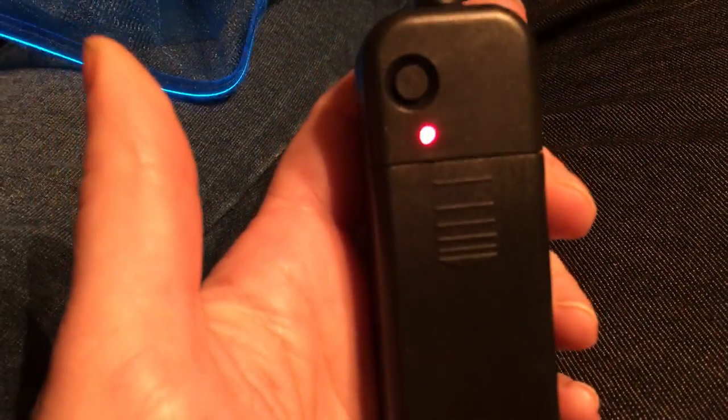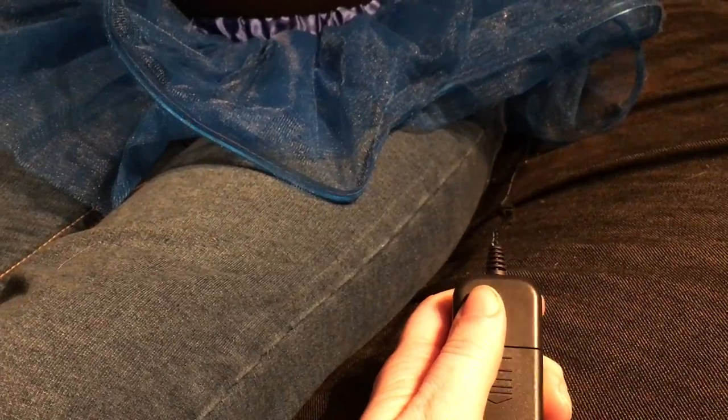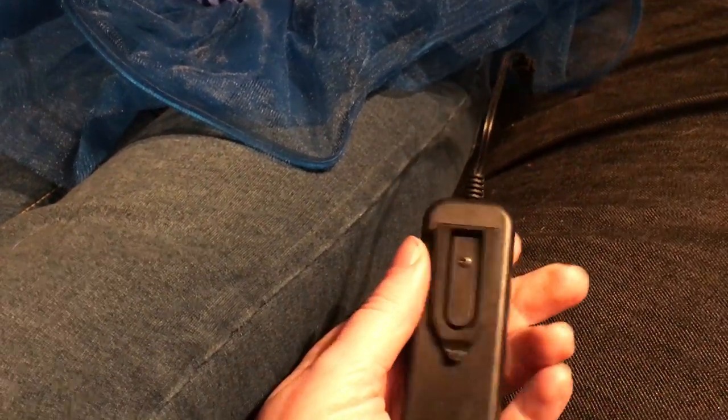As you can probably hear, it does make noise. That is the remote box that is making the noise. Not super annoying, but if it's quiet you can hear it.